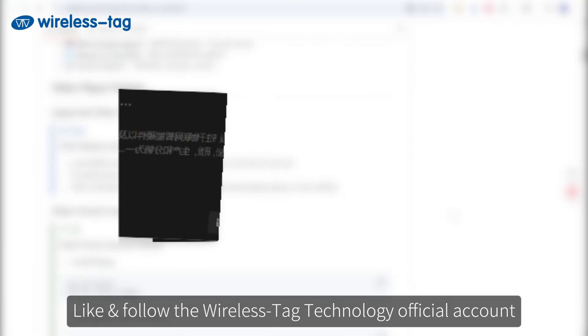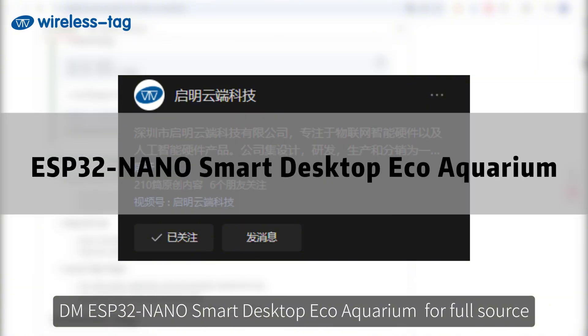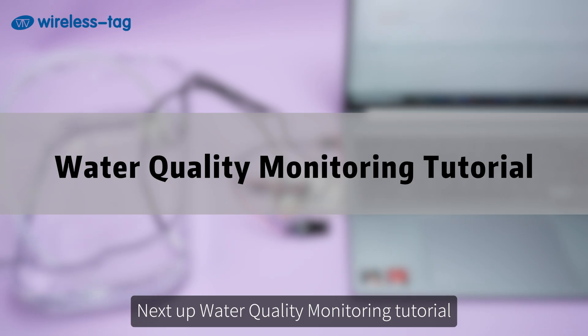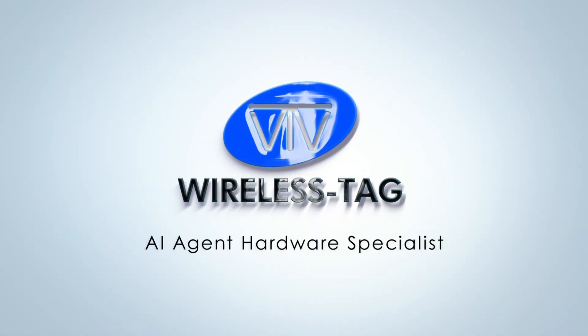The code is now open source. Like and follow the WirelessTag Technology official account and search 'DMS32 Nano Smart Desktop Eco Aquarium' for the full source. Next up: the water quality monitoring tutorial.